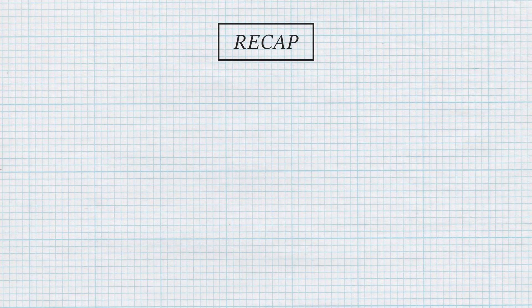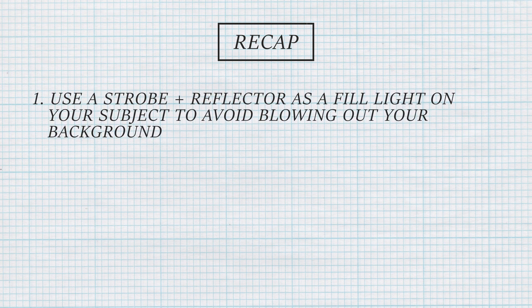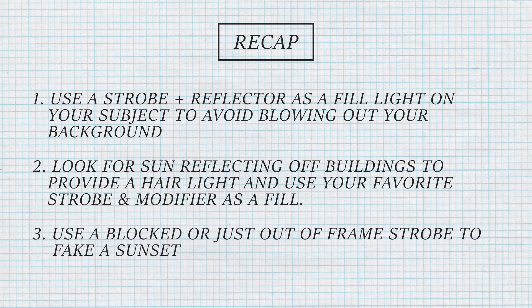For a recap: use a strobe and reflector as a fill light on your subject to avoid blowing out your background. Look for sun reflecting off buildings to provide a hair light and use your favorite strobe and modifier as a fill light. Use a blocked or just out-of-frame strobe to fake a sunset. We hope you guys enjoyed that video. If you want to see more of Daniel's work, check him out on Instagram and subscribe to his YouTube channel. Please like this video and subscribe if you haven't already, and we will see you next week.